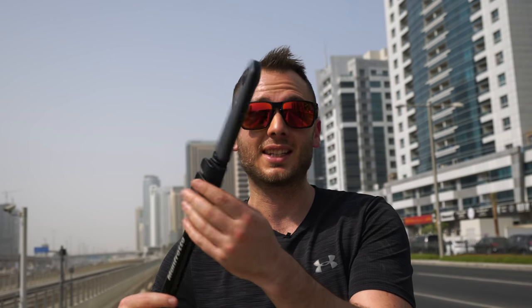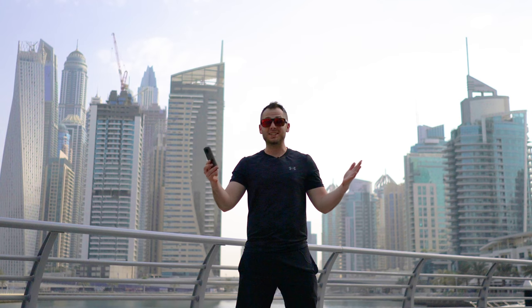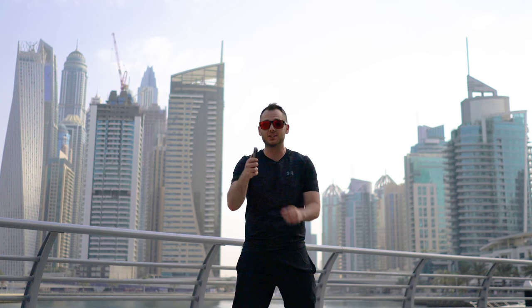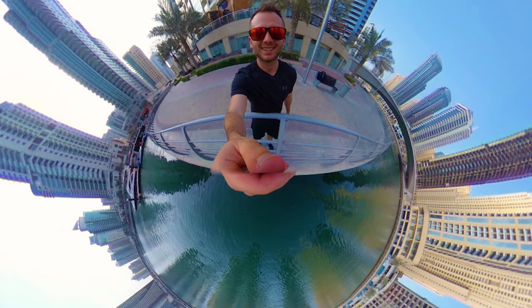It doesn't matter which 360 camera you own, as long as you have a point-and-shoot 360 camera like this one. The easiest way to take a tiny planet photo is simply pressing the button on the camera — every single 360 camera has one. You press the button and it takes a photo instantly. However, if you look down at my hand, it's massive — it looks like I was stung by a bee.